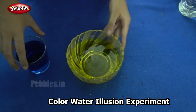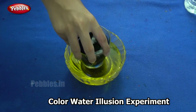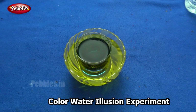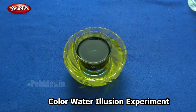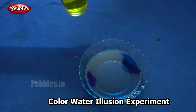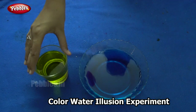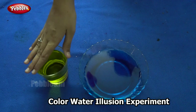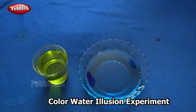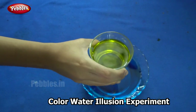The next step is to place the glass inside the bowl. For a better result, I have interchanged — I have poured the blue colored water in the bowl and the yellow colored water in the glass. The lighter color should be on top for better results. So now you can see the water is yellow right in the glass. Now when I place it in the blue...